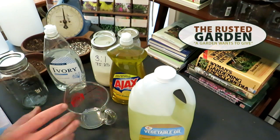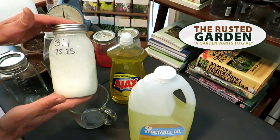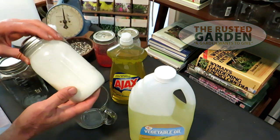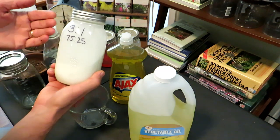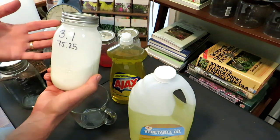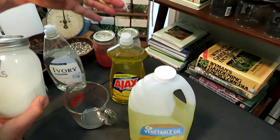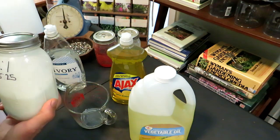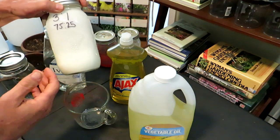Welcome to the Rustic Garden Homestead. Today I'm going to show you how to make a 75-25 smothering oil insect spray. We're going to make it in a mason jar — any container works. We're making it this way because all you have to do for the whole season is come to this jar, measure up a gallon or a quart sprayer, and use it. You don't have to keep taking all these ingredients out and making it gallon per gallon. When you shake it all together, it turns white.